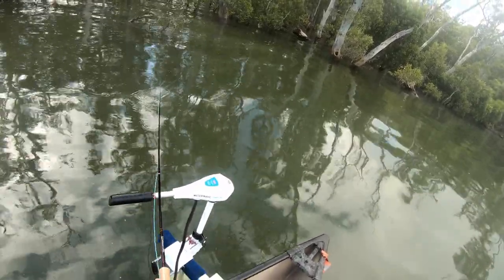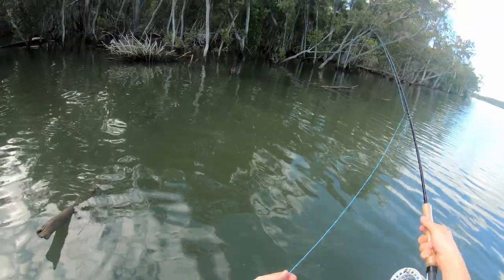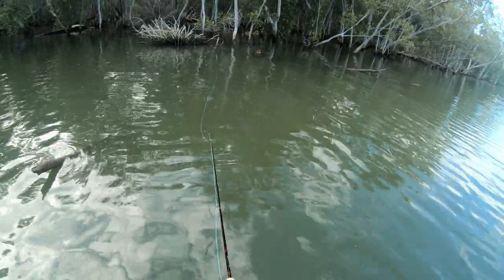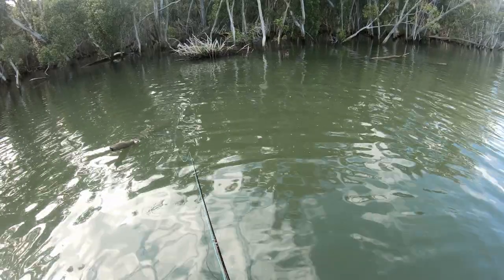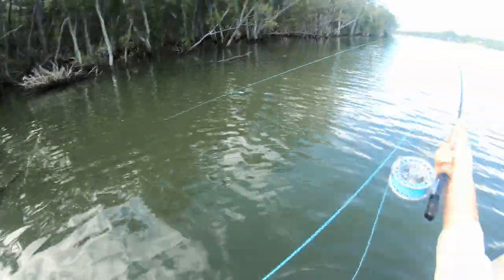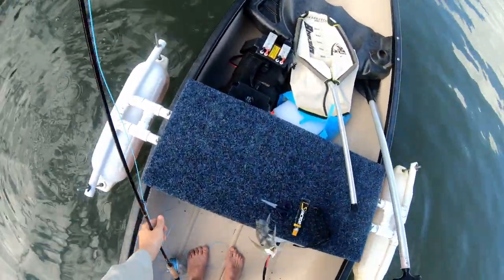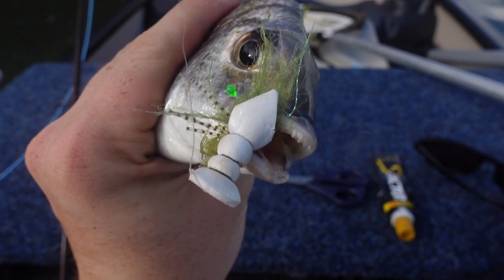How did he miss that? That was a very confident hit — how did he miss it? There we go, that's a better one. Oh he's tiny tiny tiny but good hit, absolutely good hit. He definitely wanted that little disco shrimp. See you later.